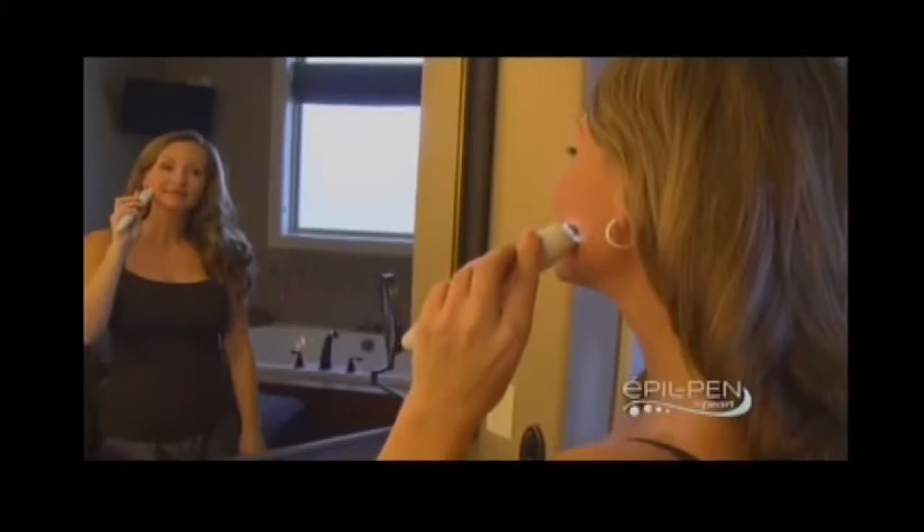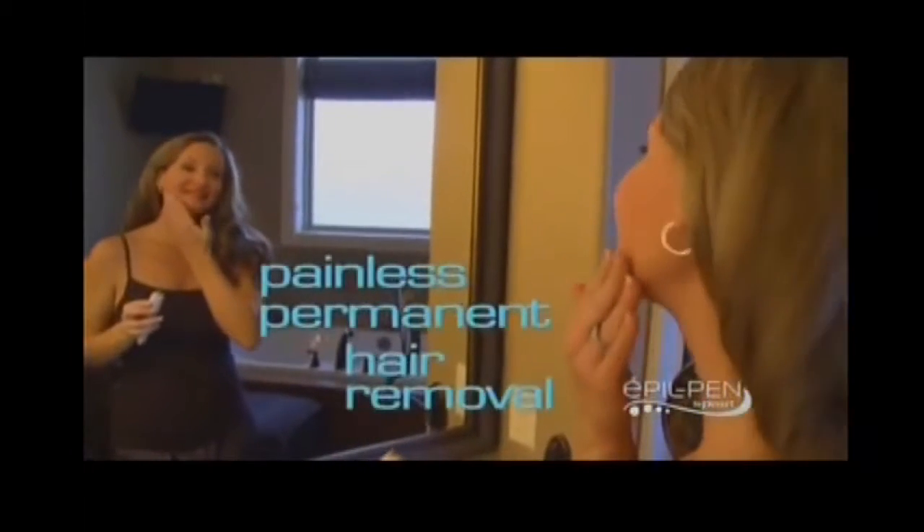Pearl Apple Pen — the no-pinch electrolysis pen for painless, permanent hair removal. Guaranteed.